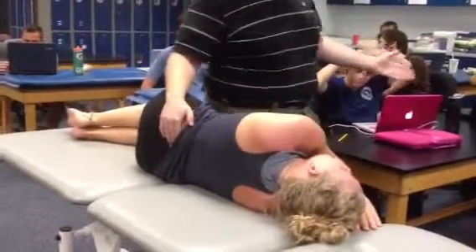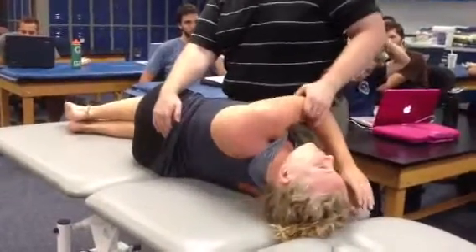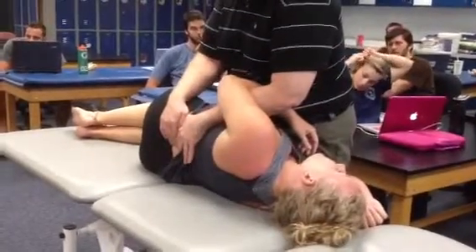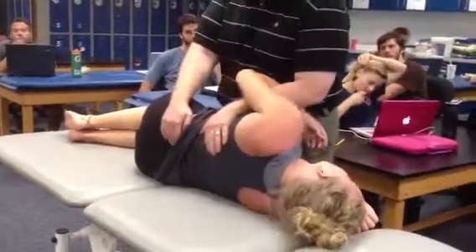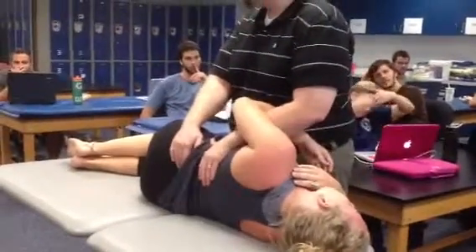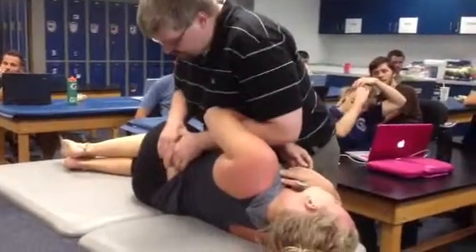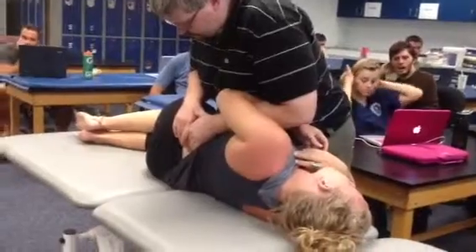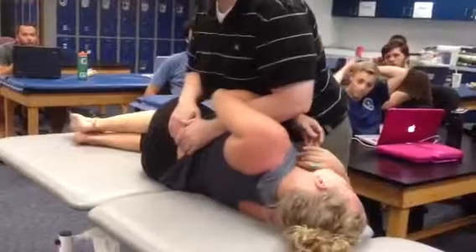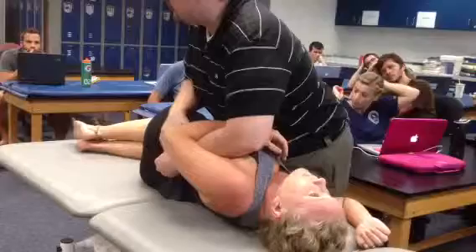Her left side is facing up. If her multifidus actively contracts, her left one will cause her to right rotate — which is this way. To lengthen the muscle, I'm going to stretch it and put her in the opposite rotation. I'll find the fibers I want to target, apply pressure, then rotate her into my hand and take my pressure off, then passively bring her back. I'll apply the pressure, start letting off as she's rotating, and then bring her back.